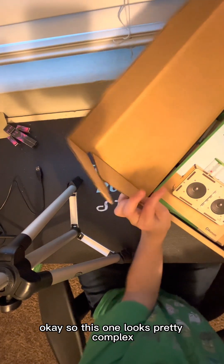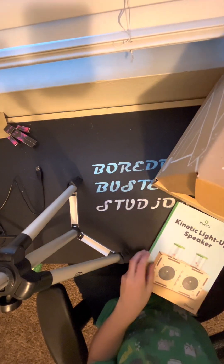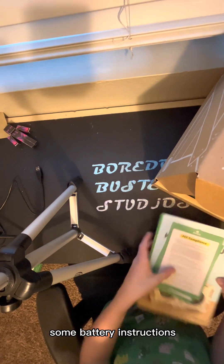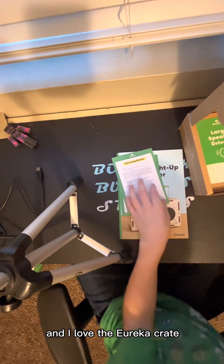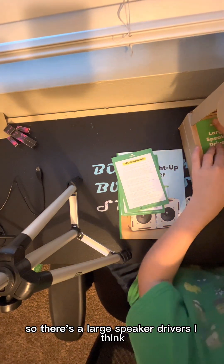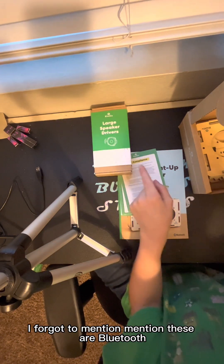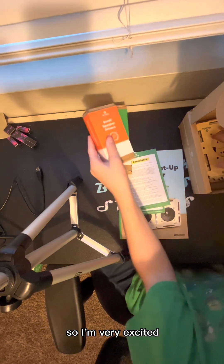Okay, so this one looks pretty complex. We got a kinetic light-up speaker, some battery instructions, and I love the Eureka crate ones — I have the ukulele one too. There are large speaker drivers, and these are Bluetooth — I forgot to mention these are Bluetooth — so I'm very excited.